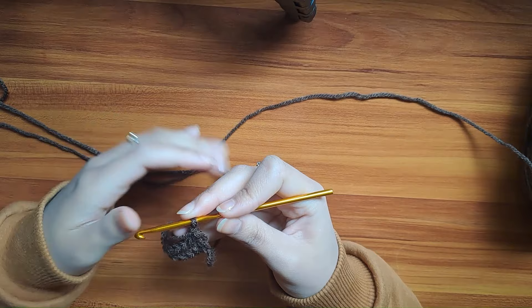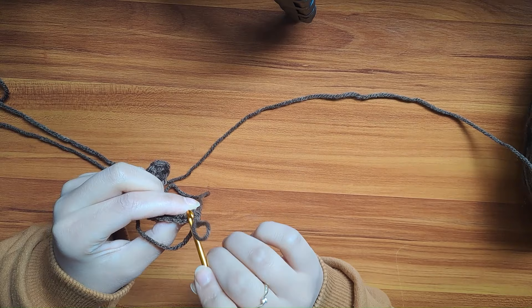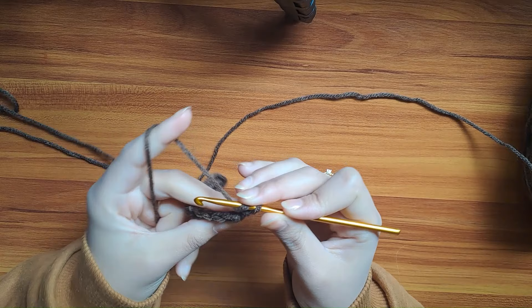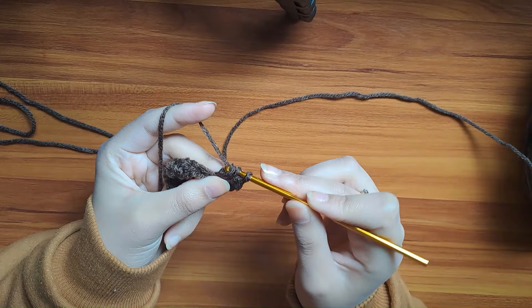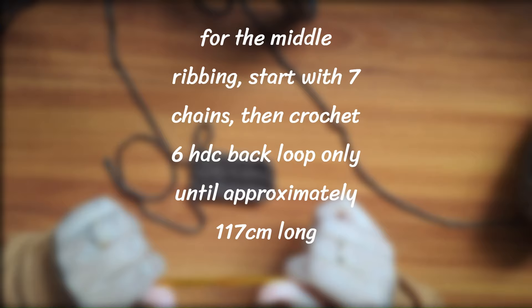For the bottom ribbon, I started with 12 chains, then made 11 half double crochets for the first row. For the second row, we're making half double crochets, but this time only in the back loops of the stitches. Wrap the yarn around the hook, insert it into the back loop only, pull up a loop and pull it through the back loop, yarn over and pull through the 3 loops. You just need to do the same thing until the ribbon reaches approximately 135 cm long.